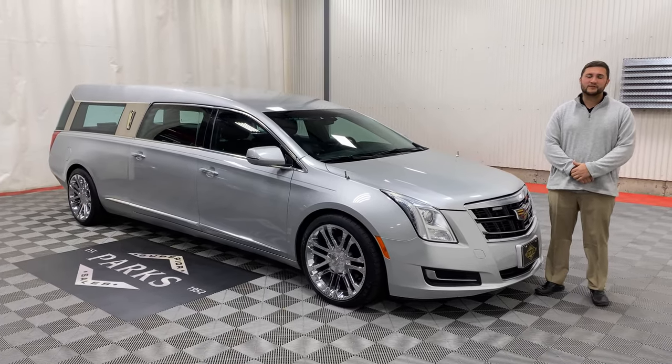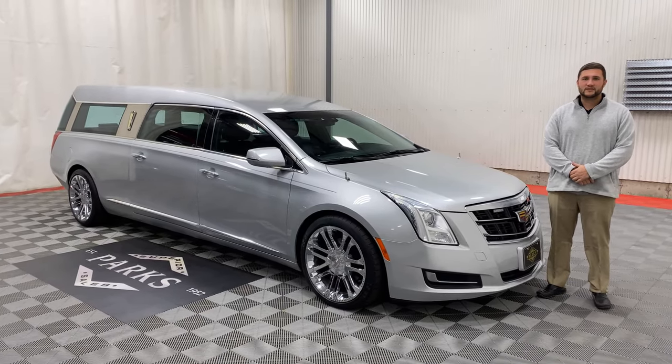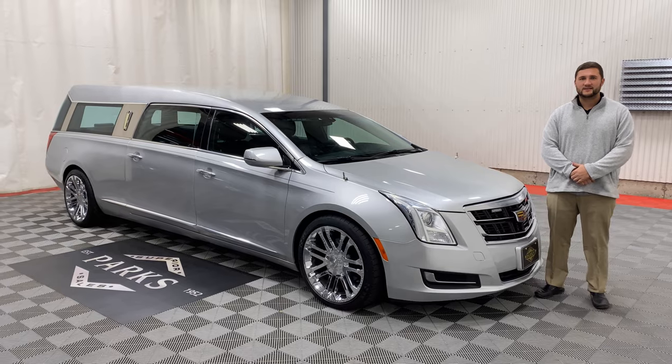Let's take a look today at this beautiful 2017 Arm Brewster Stageway Cadillac XTS Crown Regal.